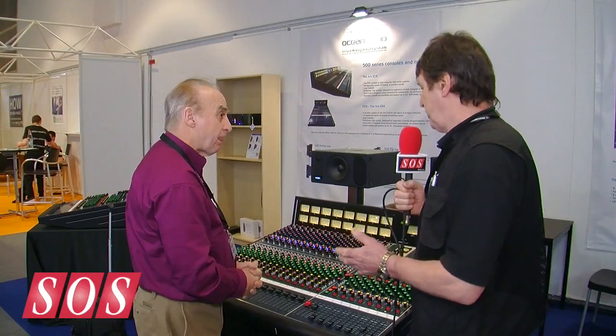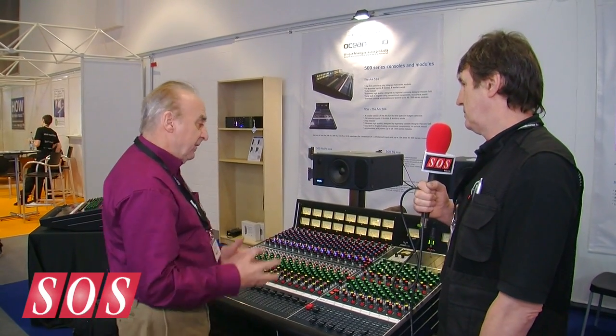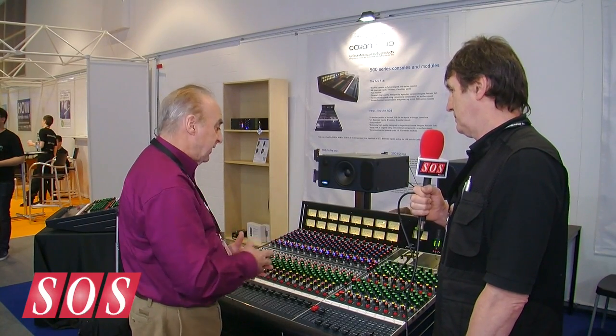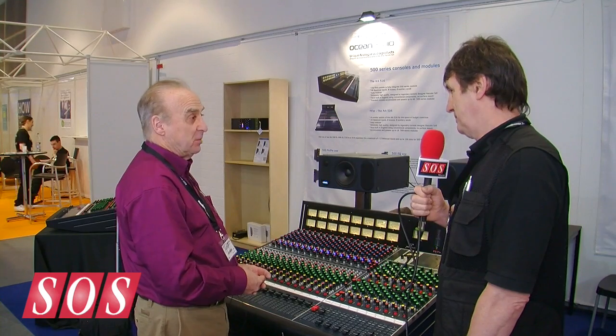So talking of the old Tridents, is there a certain amount of that heritage still in this console? Yes, of course, because that's my heritage and the way I design things — there's still a legacy there. The EQ will be very familiar to a lot of people, because that's kind of what I'm known for.